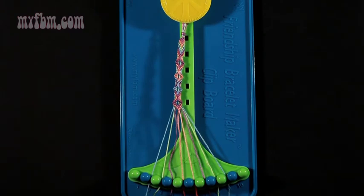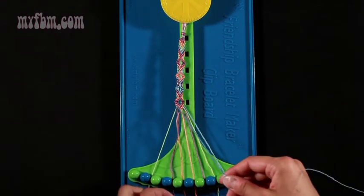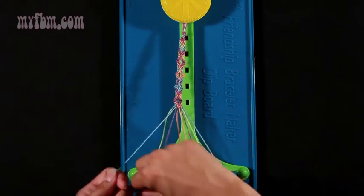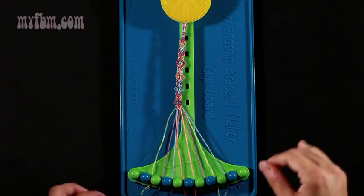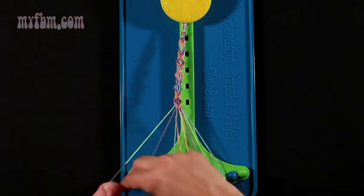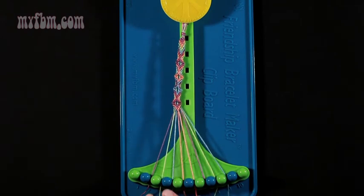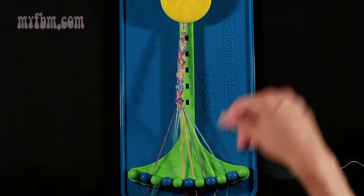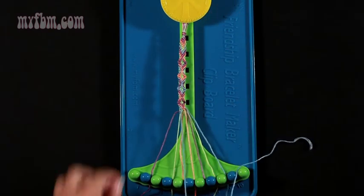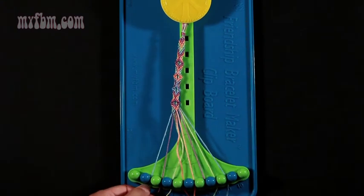Now move on to step number 19. Take string number 2 and make two right-hand double knots. One with string 3, which is green — place that green string into slot 2. A second right-hand double knot with string 4, which is purple. Place the purple string into slot 3. The blue string into slot 4. Step 20 — take string 2, which should now be green, and make one right-hand double knot with the purple strand from slot number 3. Place the purple into number 2. The green string into number 3. Now take your string number 4, which is blue, and make two left-hand double knots — this is step number 21. Make your first one with string number 3, which was green, and your second left-hand double knot with string number 2, which is purple. Place that purple string into slot 3. Blue string into slot 2.